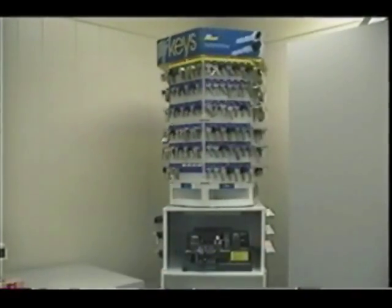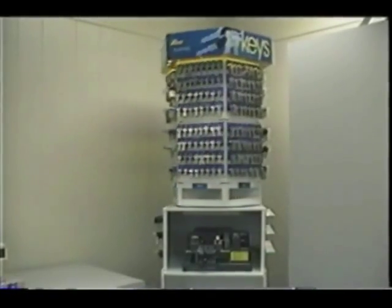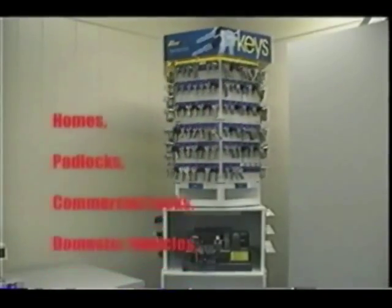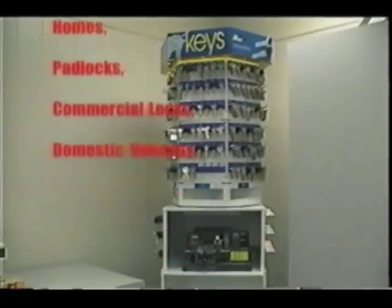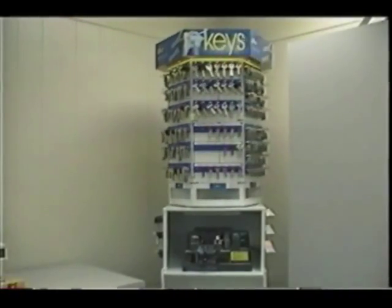Newer key towers have six sides. There are four panels for automotive and two for residential and business key blanks. The key tower consists of key blanks for homes, padlocks, commercial locks, domestic vehicles, international vehicles, and other applications. All of the manufacturers are listed alphabetically.